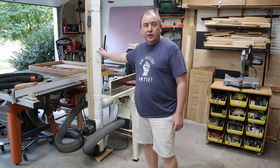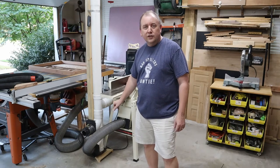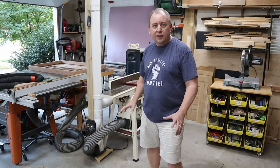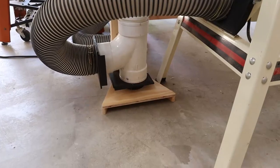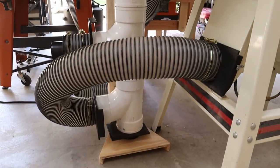At the bottom of this dust collection pipe is where I decided to put my dust sweep. It's a very convenient place to put it and it made a lot of sense to be there, as I didn't have to run any extra pipe to get to it. It's almost like an extra bonus just to have it down there at the bottom.